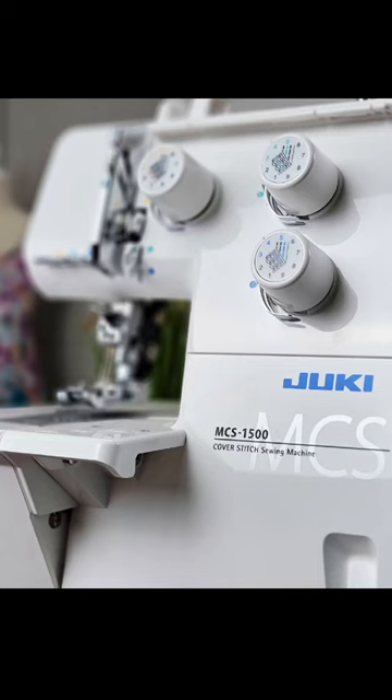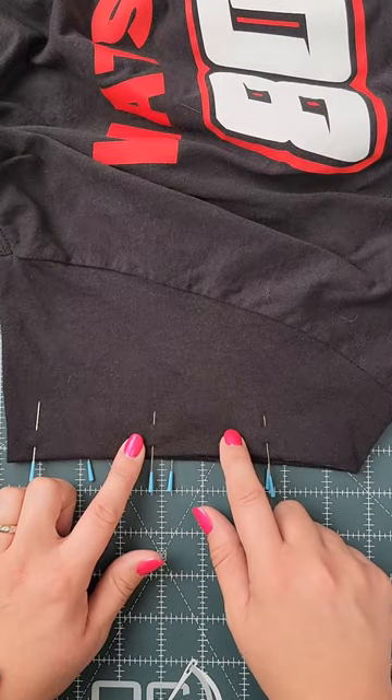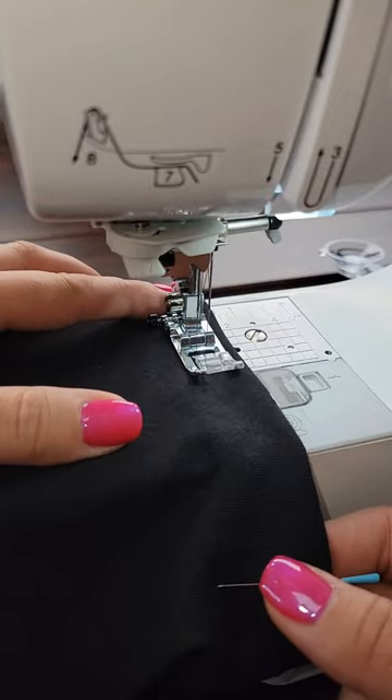You can use a cover stitch machine, a twin needle, or you can even use a single needle and just do one stitch and then come back and do another stitch if you want that professional look of the two lines. If able to remove your free arm, that makes it a lot easier to sew in the round.